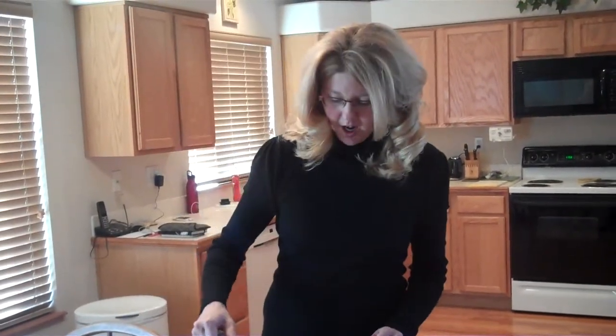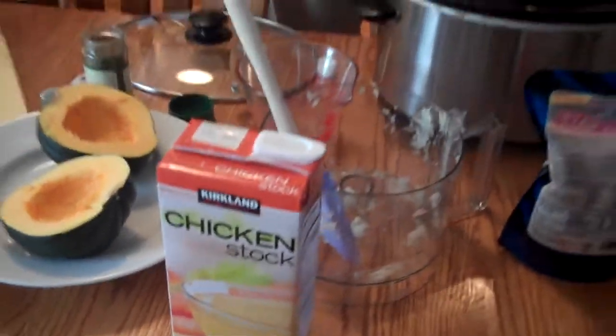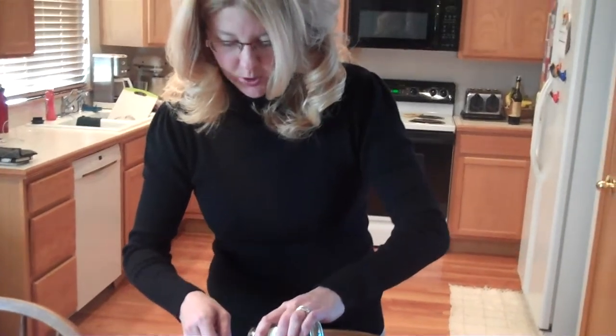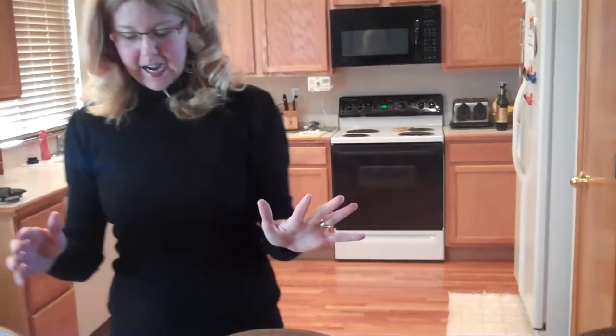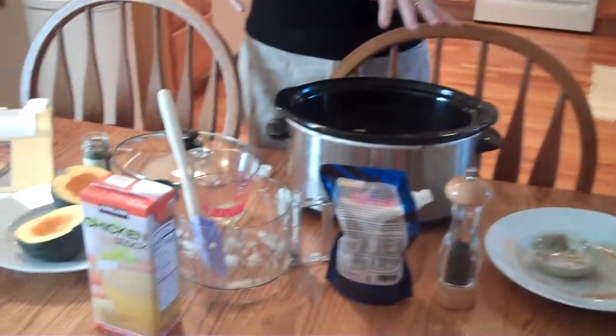Some chicken stock — half a cup — so we're going to pour that in there. Next, one tablespoon of marjoram. This is one of those foods that I didn't know what it was. I haven't used it a lot because I do a lot of pre-made things previously before this diet, so getting introduced to some new spices.